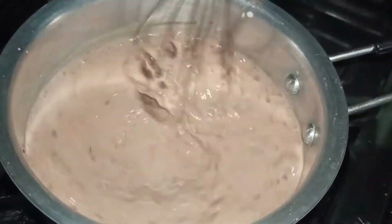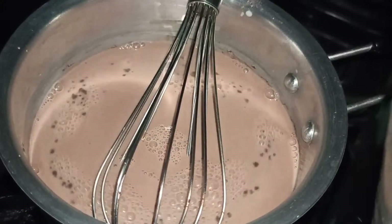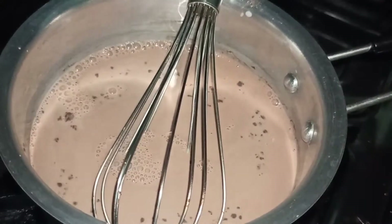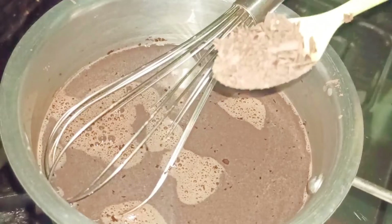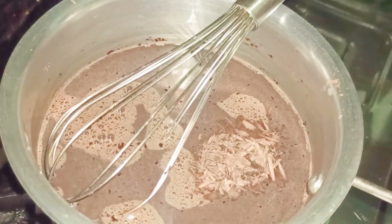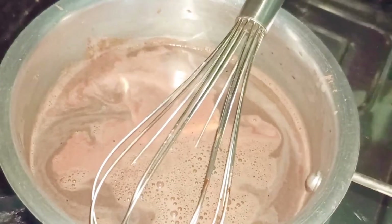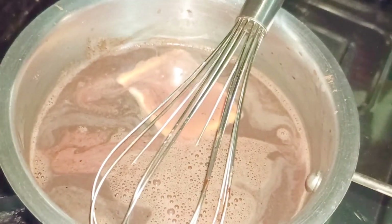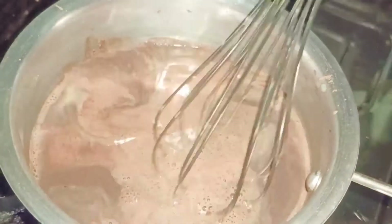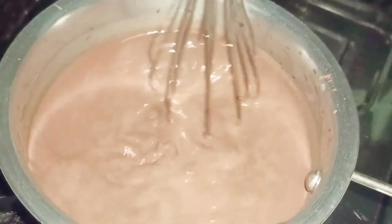I'm going to give it a thorough mix. Into this I'm going to add around 2 tablespoons of sugar — sugar you can add as per your taste — and around 5 tablespoons of grated brown chocolate and 50 grams of butter.